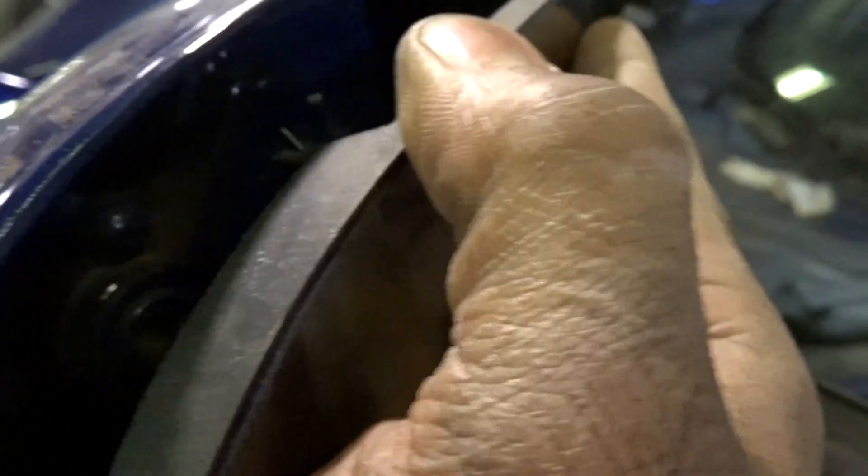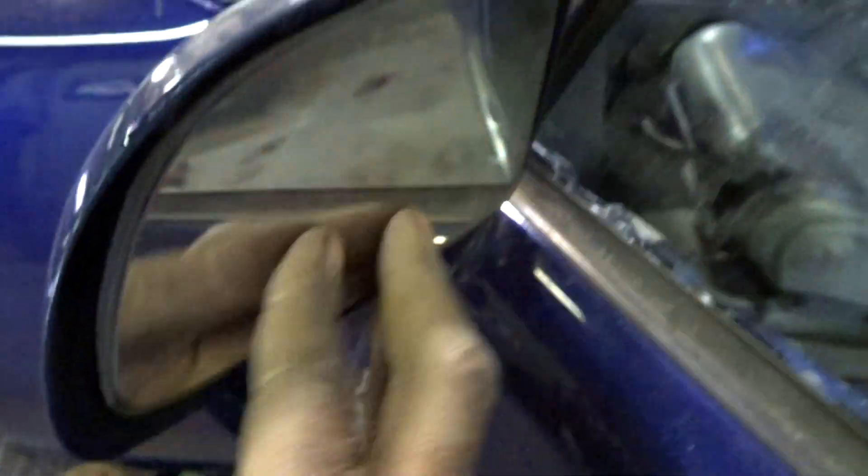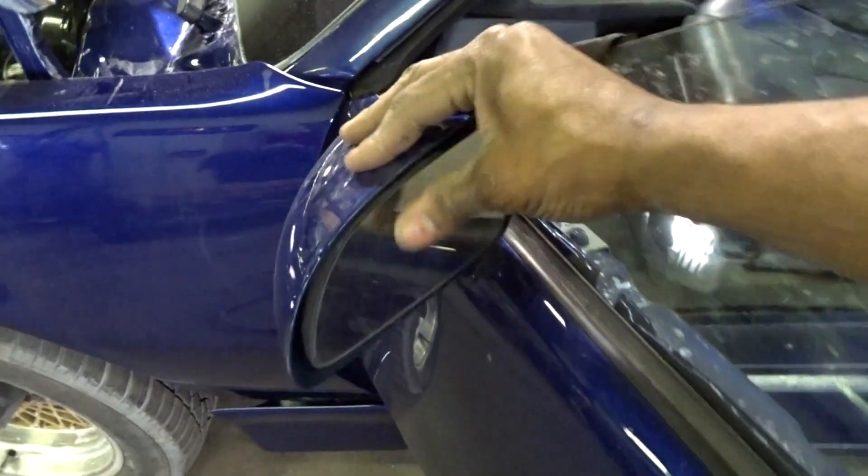I just pray it doesn't fool you — you gotta line them up. The mirror screws let you adjust, so give it a little wiggle. And there you go. Wait, the top ain't in yet. There you go, we're in the game!